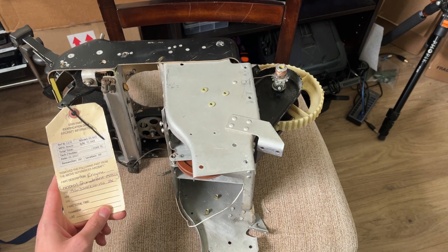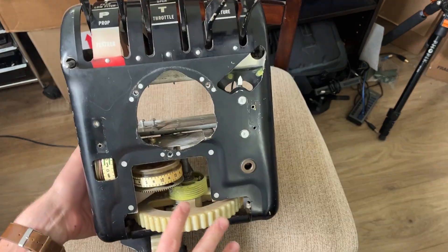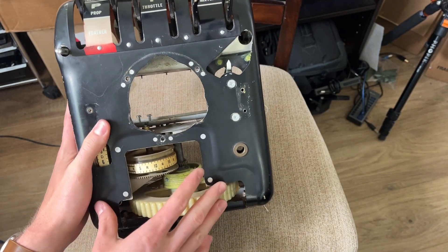This is an engine control quadrant assembly for a Beech B55. My job is to get all of this to work with flight sim.